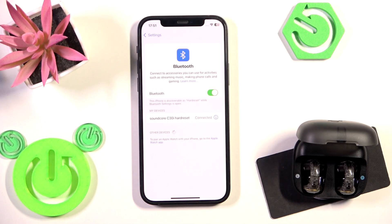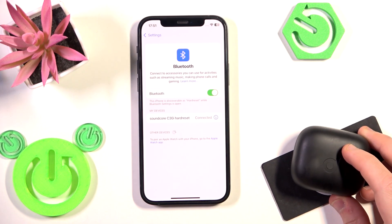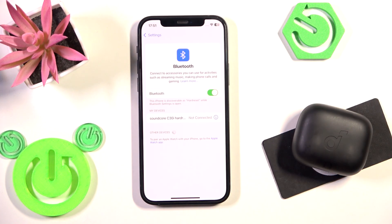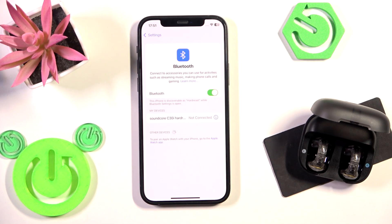If it didn't help you, we should perform a software reset firstly. Put your earbuds to the charging case and then close the case. Now your earbuds will disconnect from your phone, so after that you just open the charging case and they will reconnect to your phone.